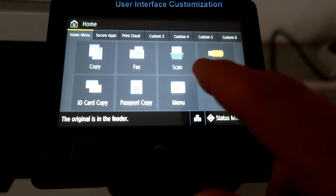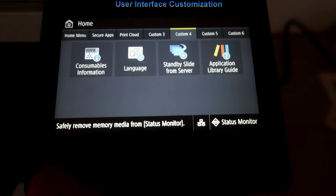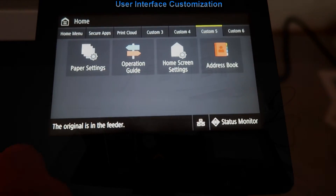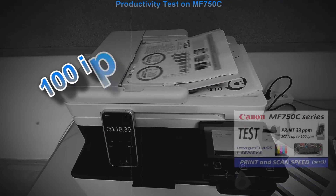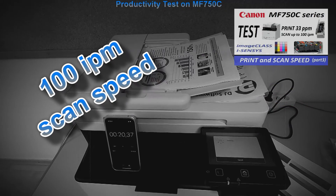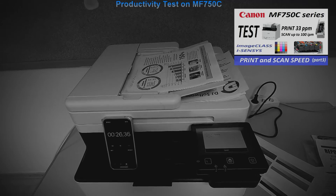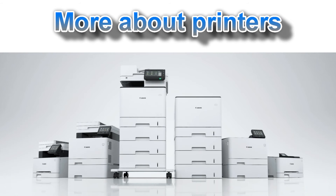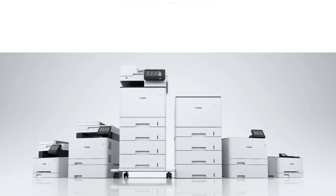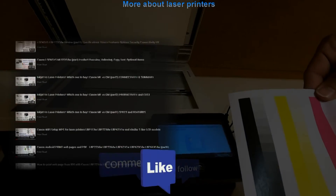And that would be all in this video. In my next video on the MF750C series I will test the productivity of the new print and scan engine. Find it in the upper right corner of the screen notification.